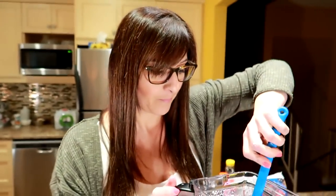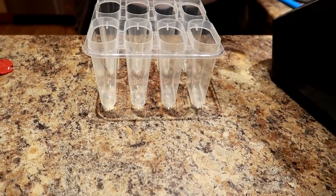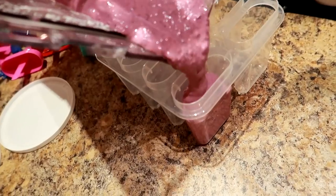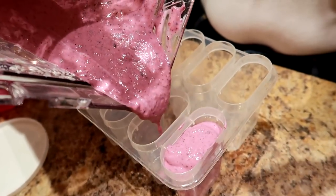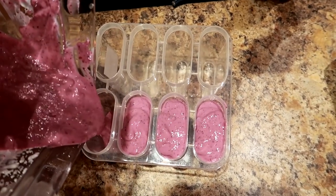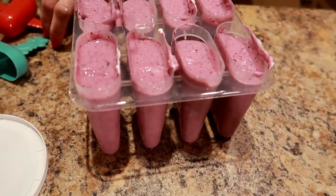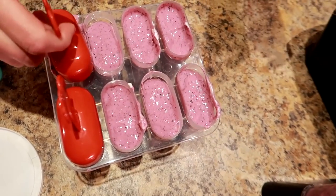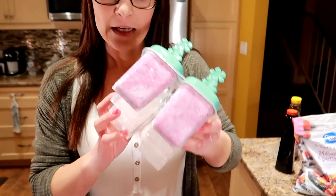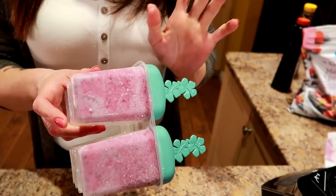Now I'm gonna take my popsicle mold. I bought these at Real Canadian Superstore in Canada, but you can get these anywhere — the dollar store, online — they're pretty cheap, about four dollars. One serving is two frozen yogurt pops and this will last me four days. I'm gonna freeze these overnight and tomorrow morning we'll have lovely frozen yogurt pops. My mold is all full, I'm gonna pop the tops on. Now they go in the freezer overnight and then you'll have something that looks like this. How you pull these out is you run them under hot water and they pop right out of the mold.